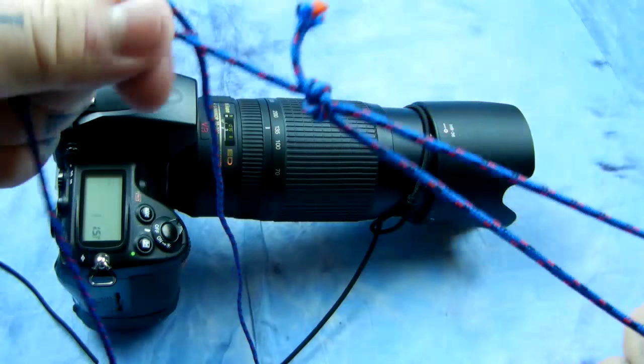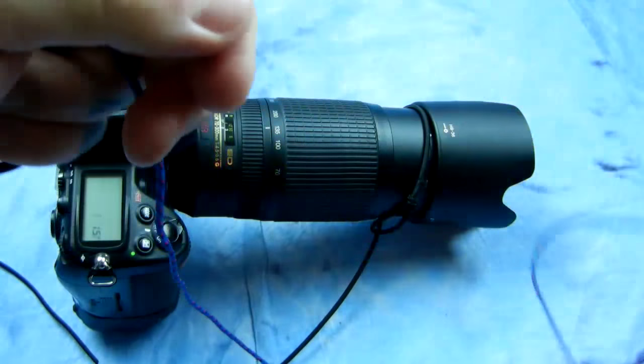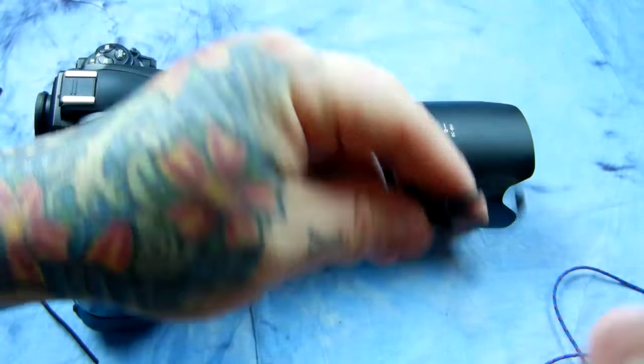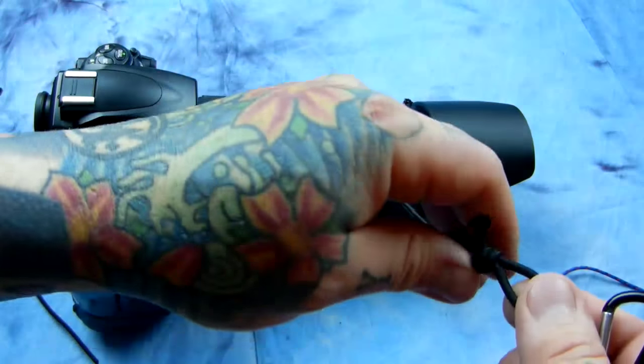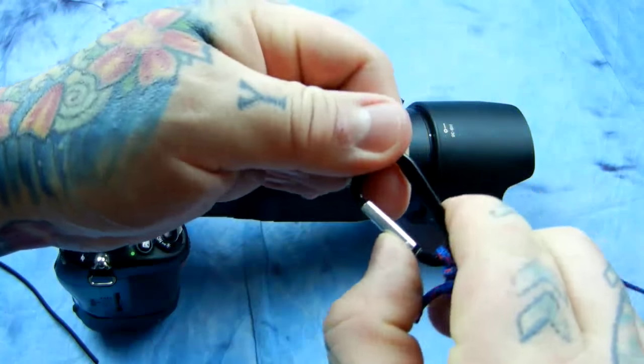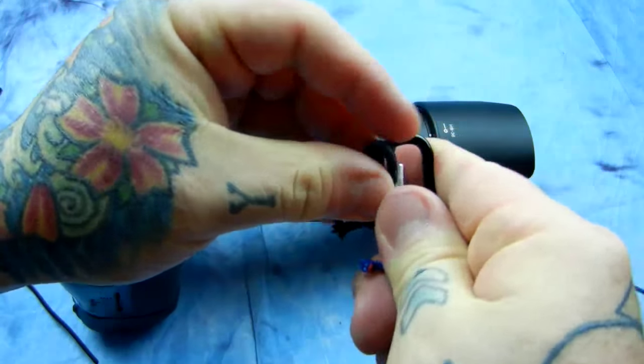Take a piece of non-stretchy nylon and make yourself a foot loop. Make sure it is the correct length. Dangle this down, take the other end, and get yourself a little keychain carabiner — it goes like that.